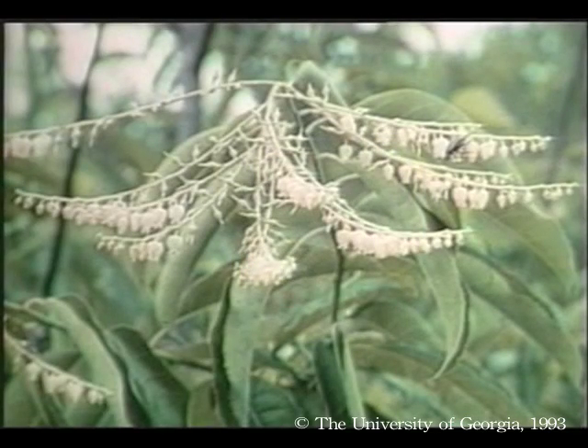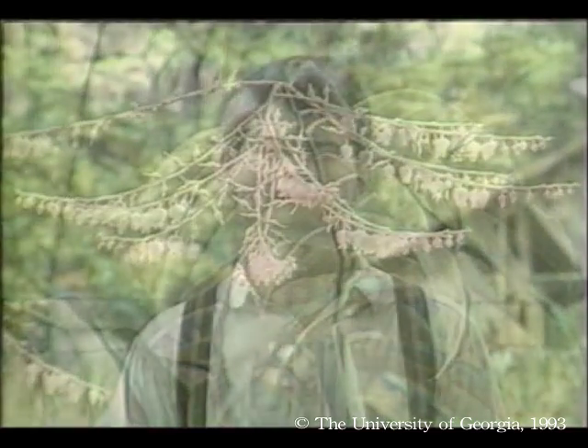We are going to transport these colonies to the North Georgia mountains later this season, when the nectar from sourwood trees is flowing. Sourwood honey is one of my favorites, and I'm looking forward to it.